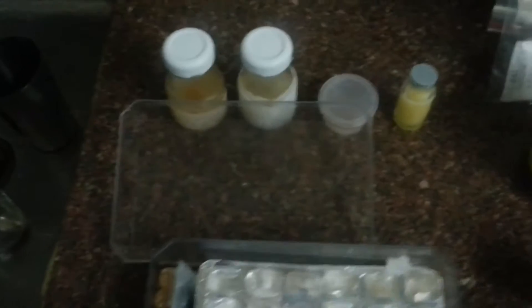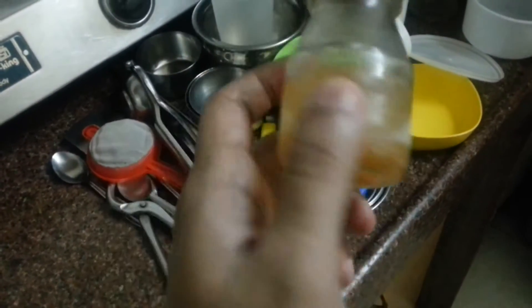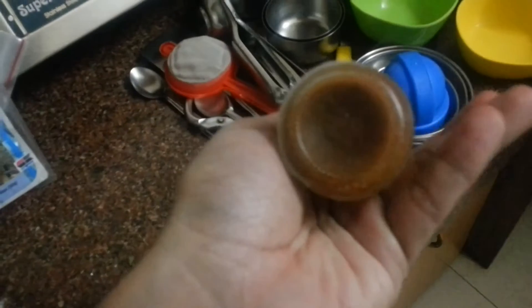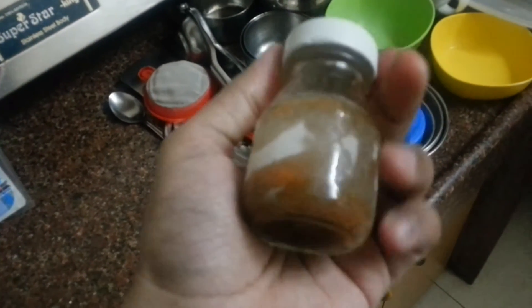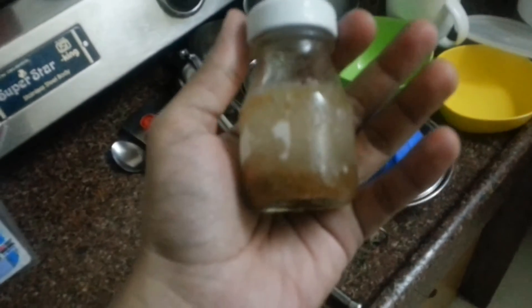So what I do is I mix them — these are lobster eggs mixed with Reef Plus. These are rotifers, cyclops, and Seachem phytoplankton all mixed together.